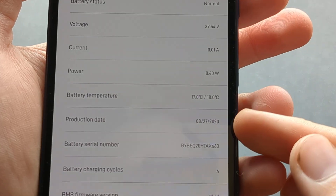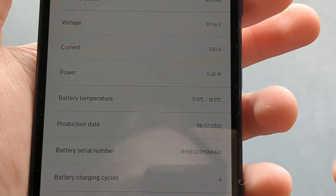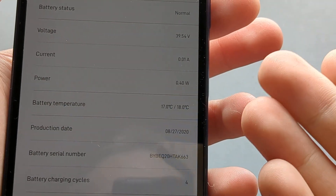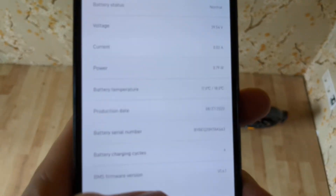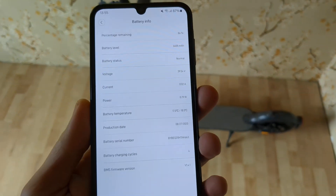When you scroll down, you can see the production date of the battery here as well, so you can check how old the battery is. You can also check the battery charge cycles.